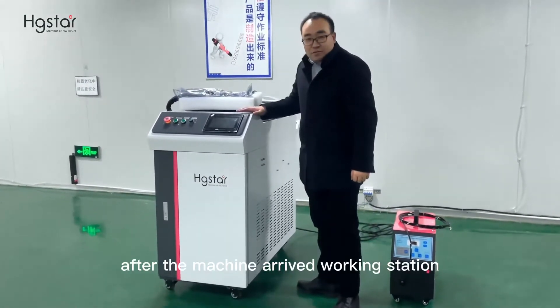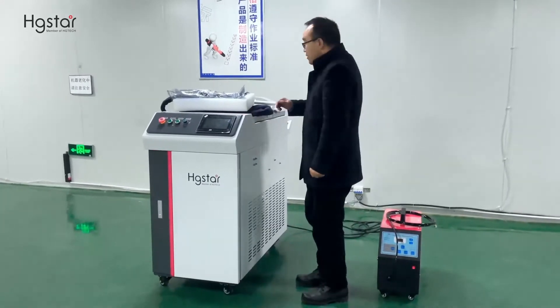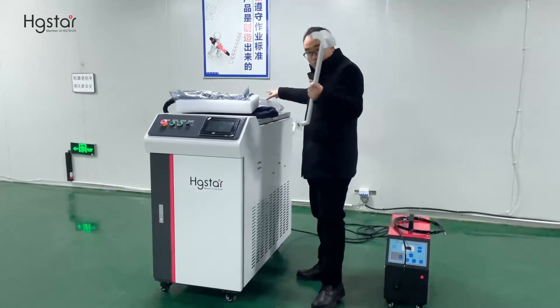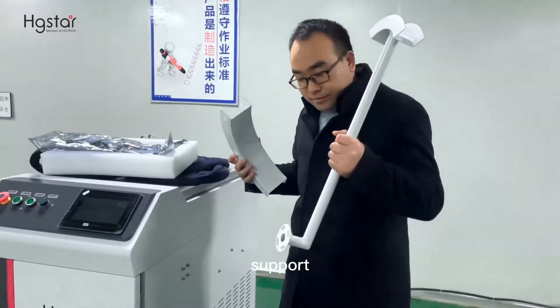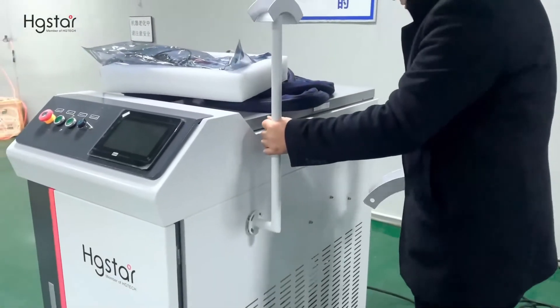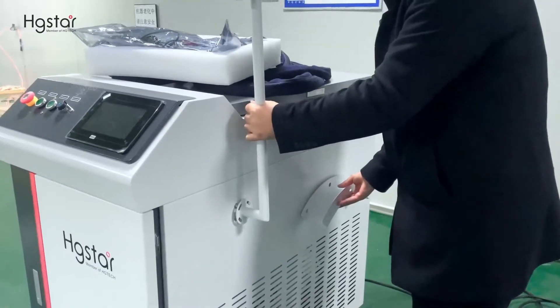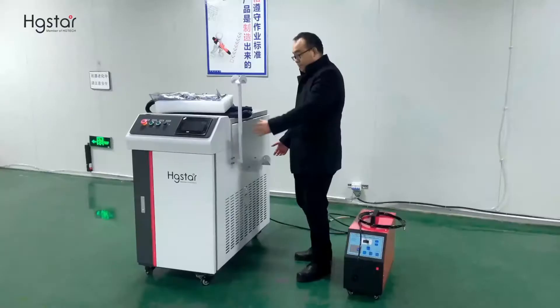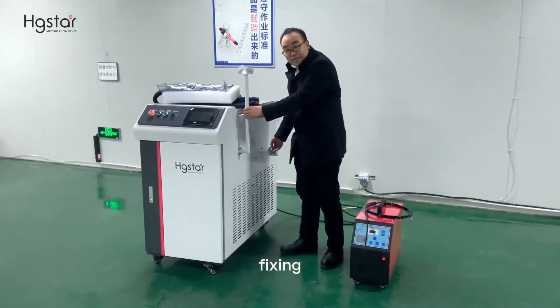After the machine arrived at the working station, we will start installation. First, we need to install these two supports — this one here and this one here. Now these two supports are fixed.